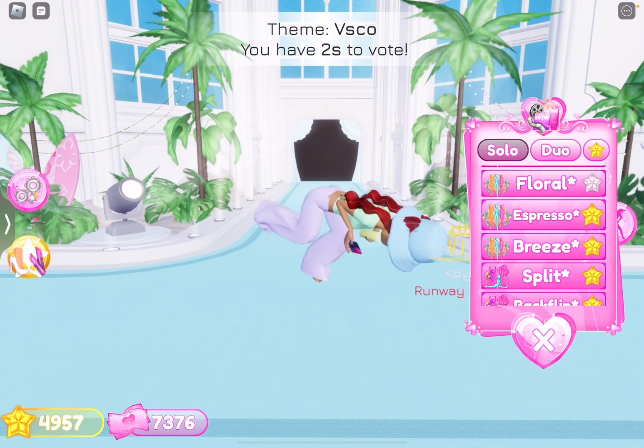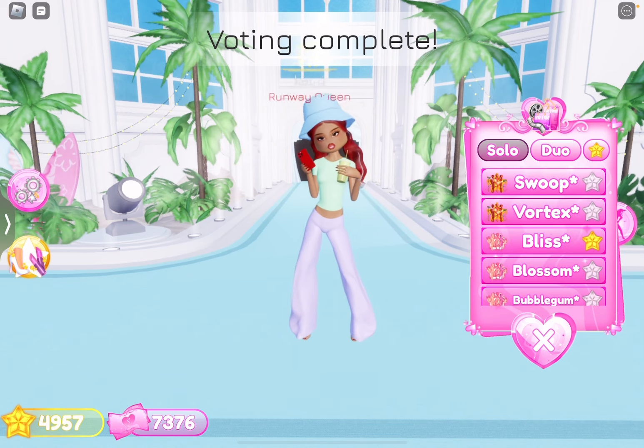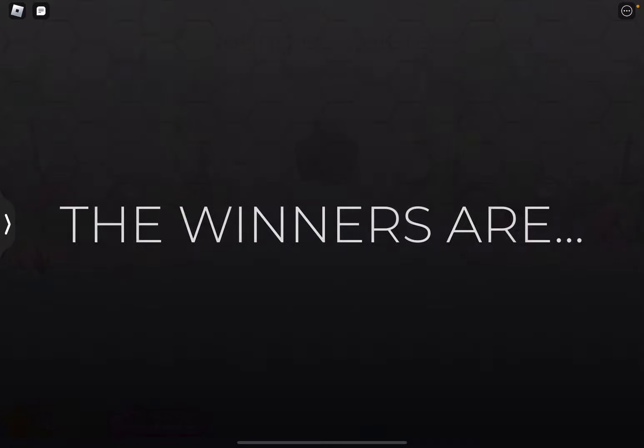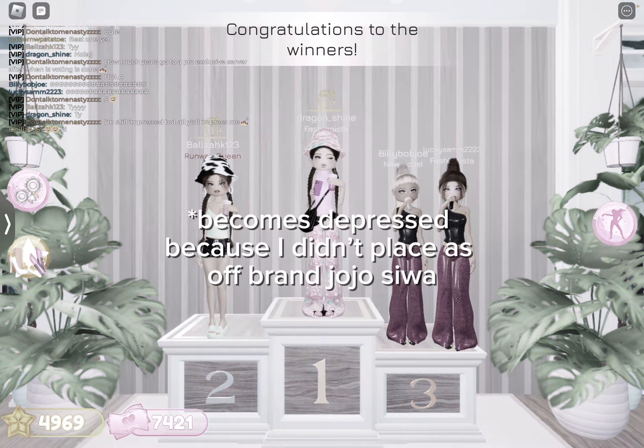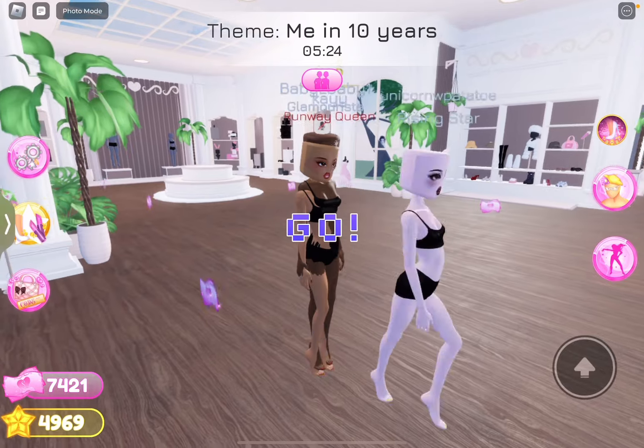Boom. And that. Yeah. Now I'm going to win. Definitely. The votes are in. Let's see.